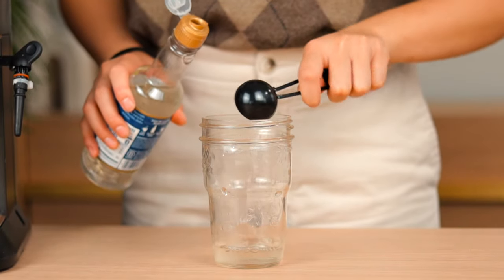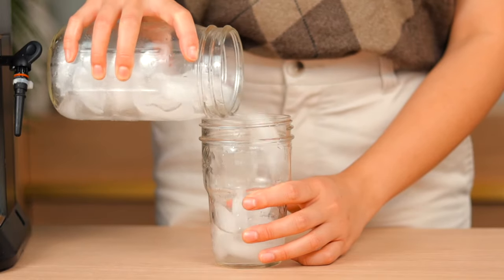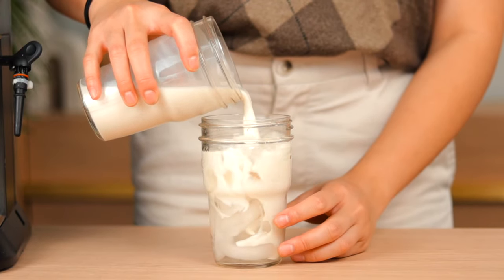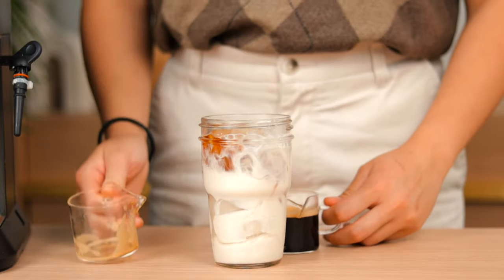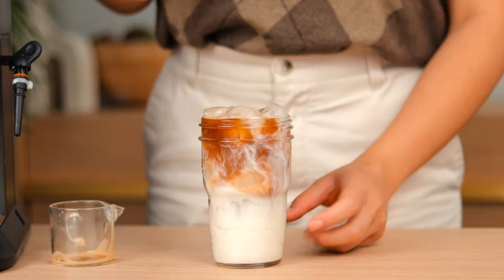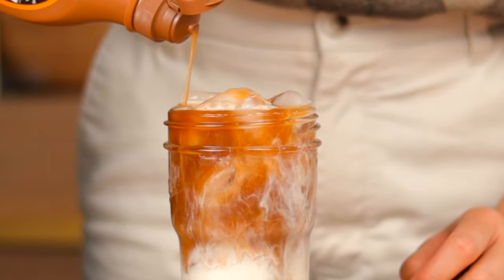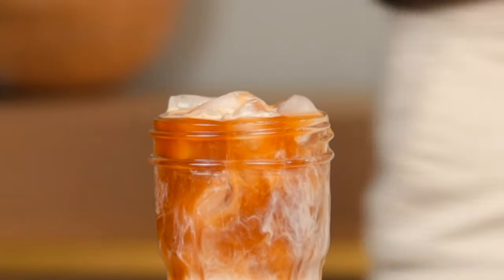If your syrup is already sweetened you can leave it be, but if it's a sugar-free syrup then you can add some simple syrup here if you like. Then fill it up with ice, then add the milk of your choice — I'll be using oat milk here. Then pull your three shots of espresso and pour them right on top for that beautiful ombre effect as it blends with the milk. Finish it off by drizzling some caramel sauce on top to your heart's content, and you've got yourself a beautifully crafted homemade iced caramel macchiato.